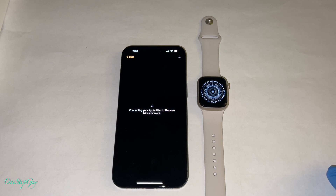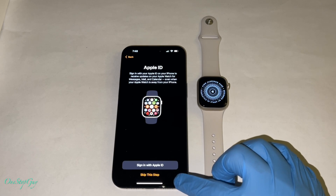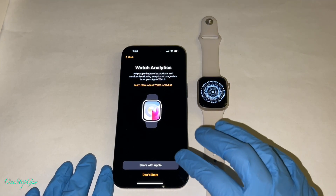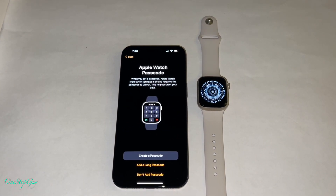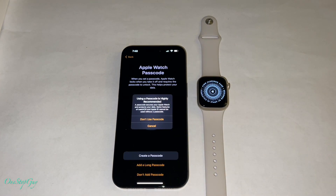You'll need your Apple ID to activate your Apple Watch. It says: sign in with your Apple ID on your iPhone to receive updates on your Apple Watch for messages, mail, and calendar, even when your Apple Watch is away from your iPhone. You can sign in with your Apple ID or skip this step — I'm going to go ahead and skip. Then watch analytics: help Apple improve its products and services by allowing analytics of usage data from your Apple Watch. Share with Apple or don't share — I'm going to go ahead and don't share. Then Apple Watch passcode — you can set up a passcode now or add a long passcode. For right now I'm just going to put don't add passcode; you can always do it later.